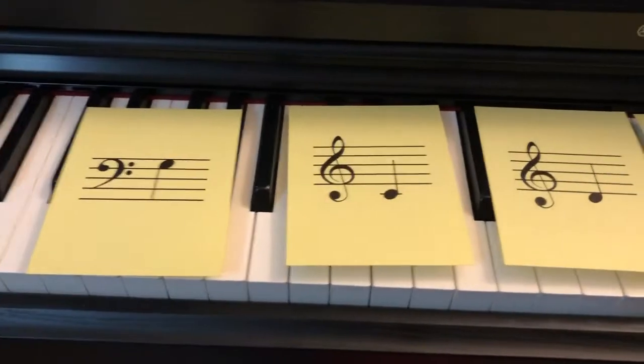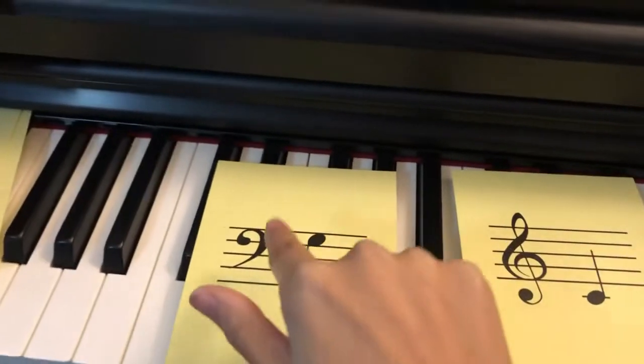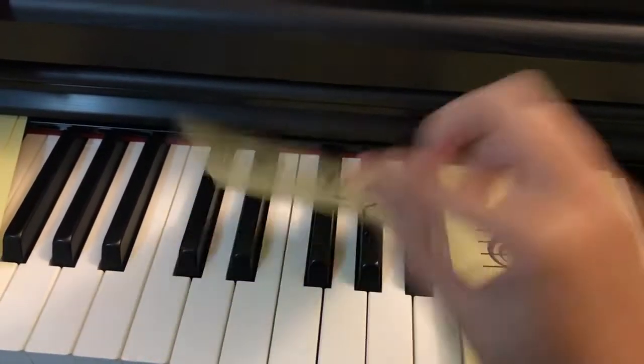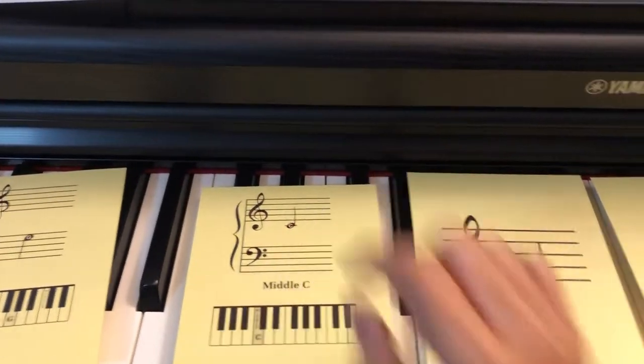These are the six flashcards that we'll use to test the student on while we're learning Ode to Joy. So we've got bass clef G, treble clef C — just be careful, that's middle C, so it's got that line through it.